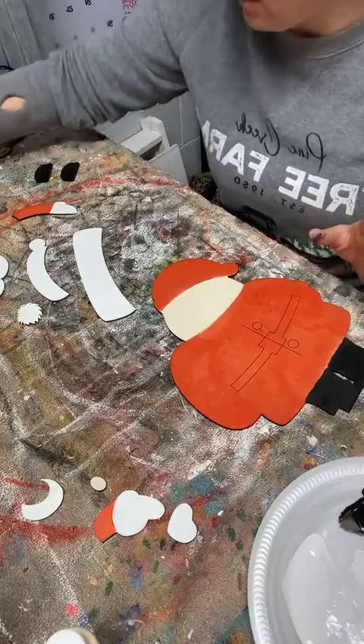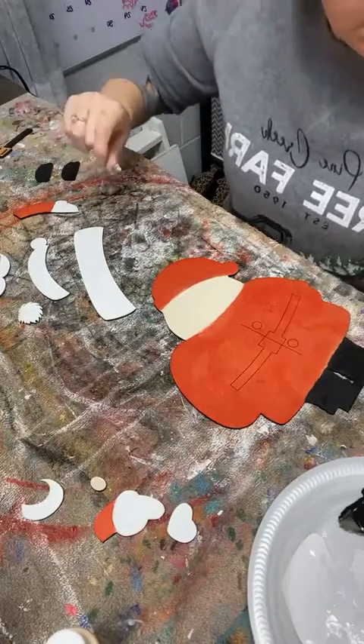Gold's done. The black's done. The white is almost done, and now we've got our red.